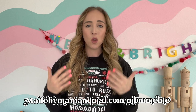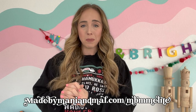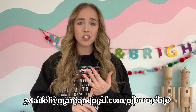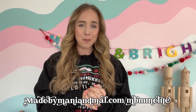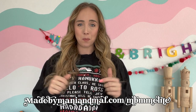That is a paid mentorship group where you get to join an exclusive Facebook group. You get additional content from me like exclusive tutorials. I give out SVGs every month. We do a monthly challenge. There is a ton of fun stuff happening over in the Elite group. So if you want to join the Elite fam, you can go to madebymannyandmal.com slash mbmmelite. That is linked down below in the description box.